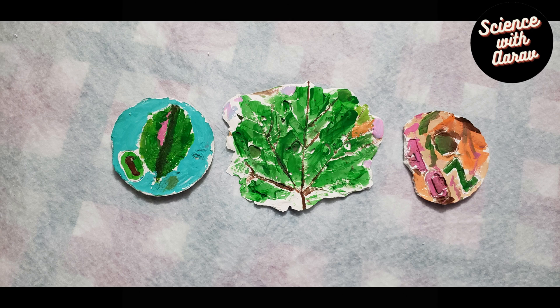Ta-da! Here's my leaf. Do you like the Plaster of Paris? Do try this at home — it's fun!